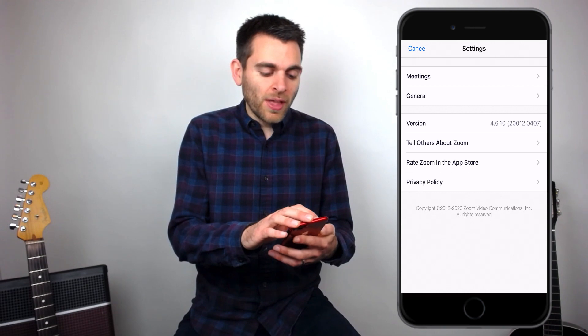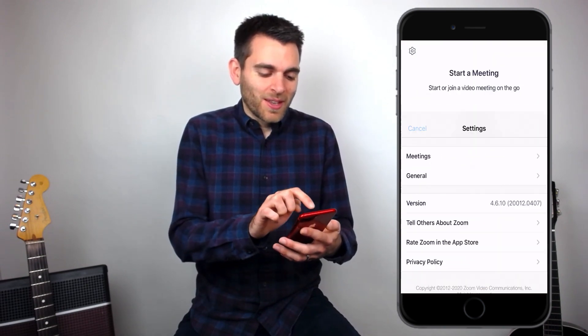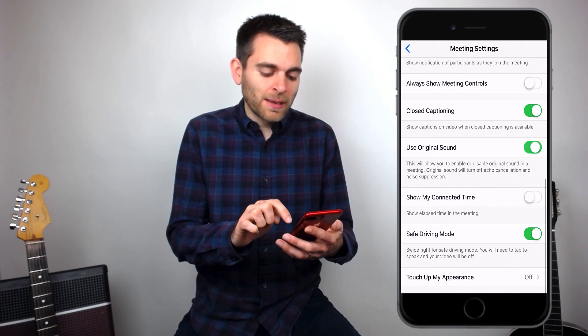So one more time: click the app, go to the little cog in the corner, click on meetings, scroll down, and make sure use original sound is enabled. Once you've done that, you should have a better audio experience in your next music lesson.